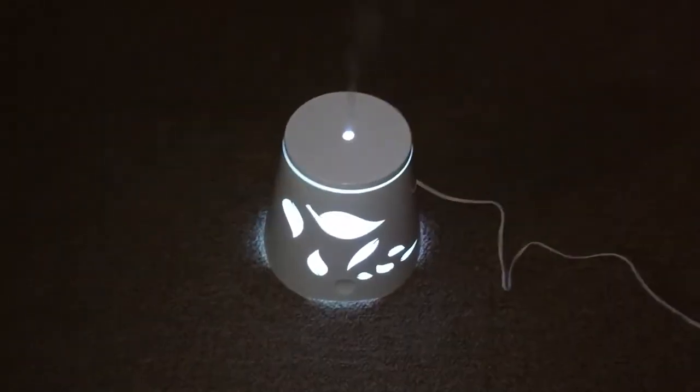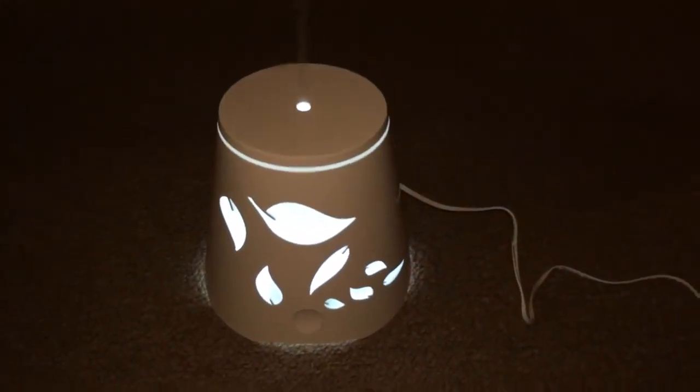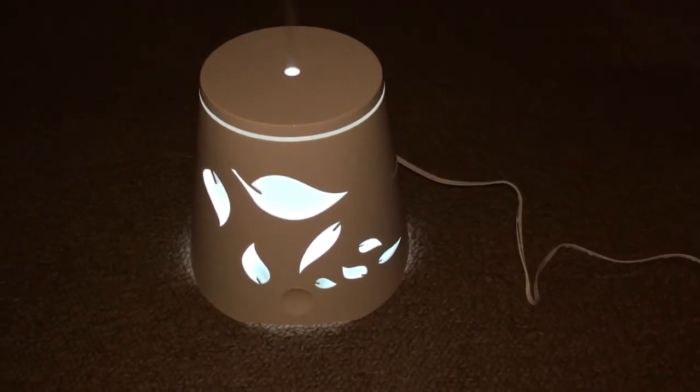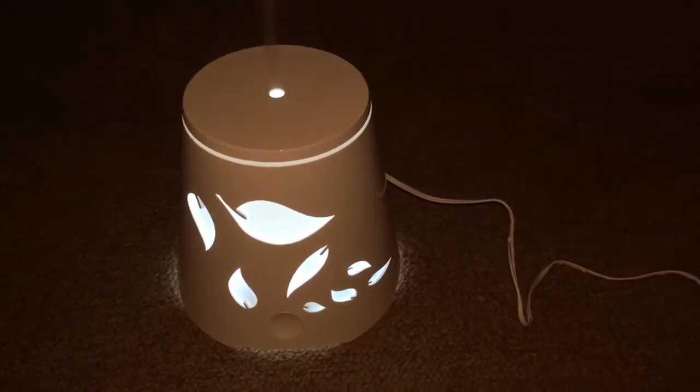And there you have it — the essential oil diffuser by Island Miracle. If you want to get yours today, I'll leave the product link below where you can get it. Get yours now, and as always, I'll see you in the next video.